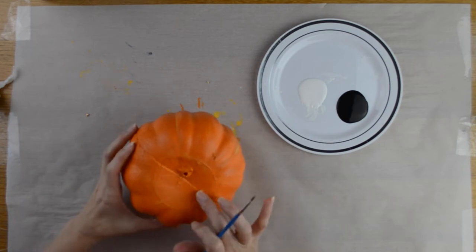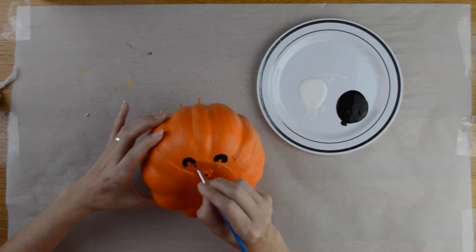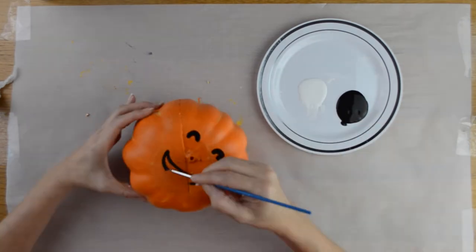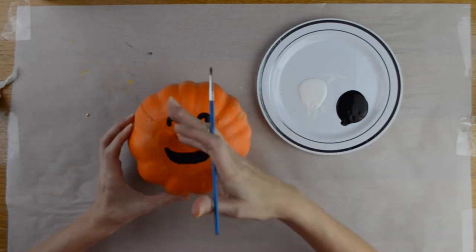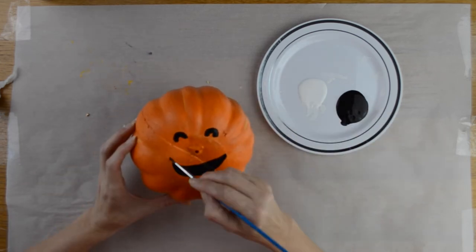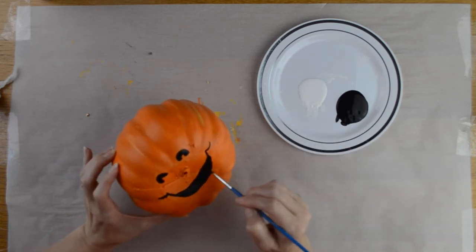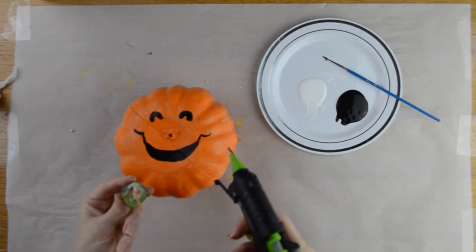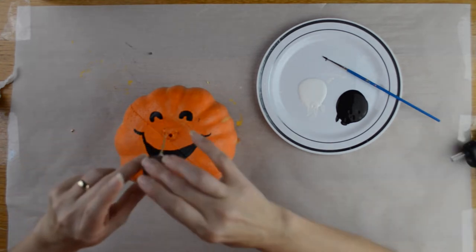Next I took my black paint and small paintbrush and painted the face onto the orange pumpkin, painting the face at the top where the stem would go. You can use a black Sharpie marker if you want, but I used paint and only did one coat. Then I took the stem, put some hot glue on it, and placed it back into my pumpkin — this is going to be my jack-o-lantern's nose.